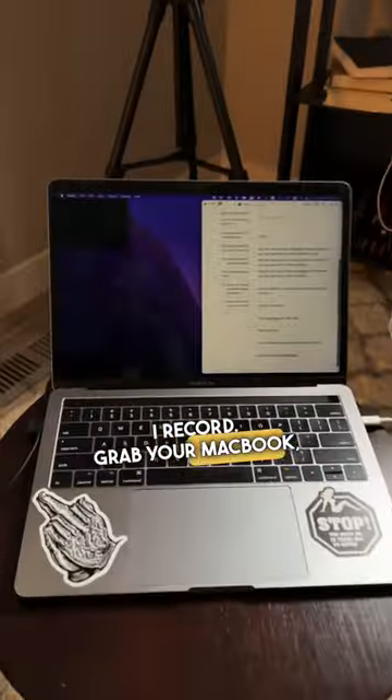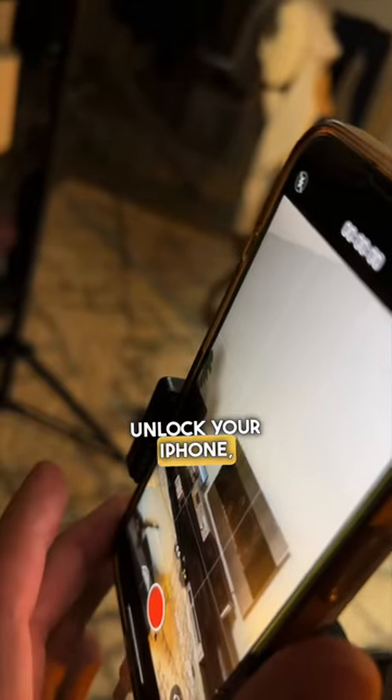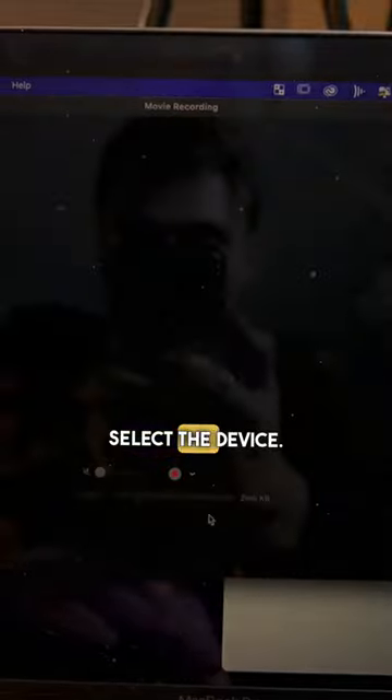Grab your MacBook and iPhone charging cable, plug it into your iPhone. Unlock your iPhone, go to QuickTime Player, File, New Movie Recording. From the drop-down menu, select the device.